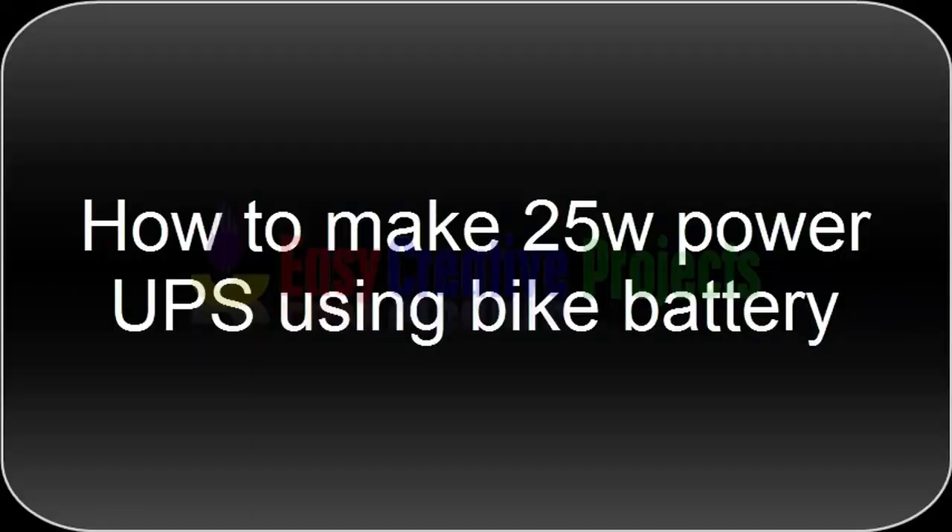Hello friends. Today we learn how to make a 25 watt power UPS using a bike battery.